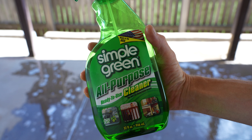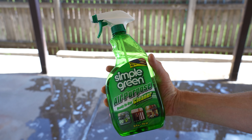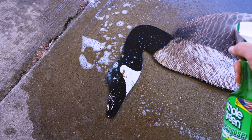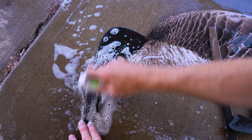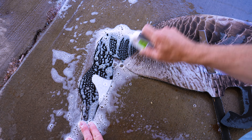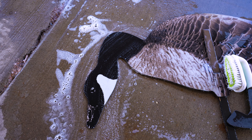For stains especially such as blood, we have found Simple Green all-purpose cleaner removes them the best and will not hurt your decoy's finish. We find that a short soak for around five minutes will help break down the stain. You can then use your scrub brushes or simply wipe away, and once again be sure to rinse well with water. You may need to repeat this process until the stains are gone.